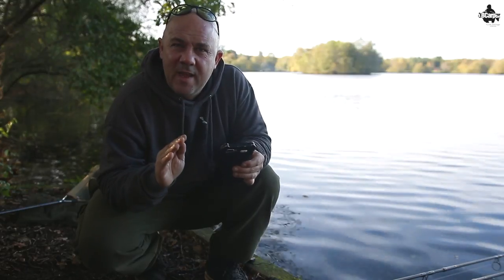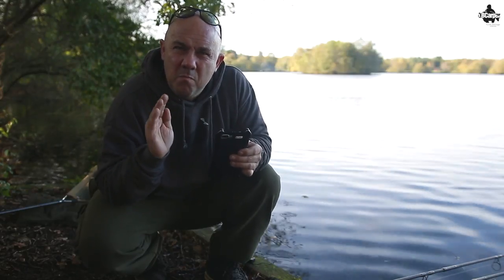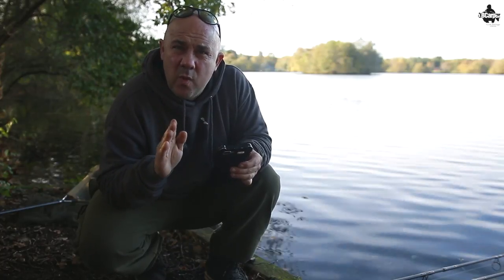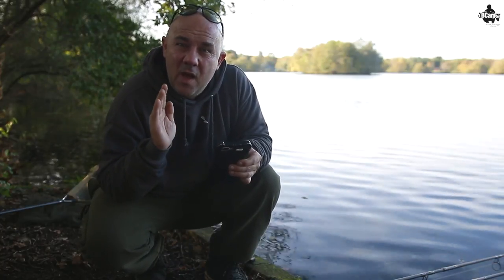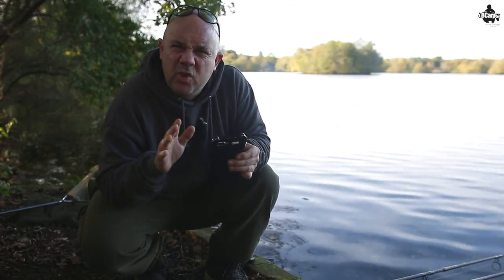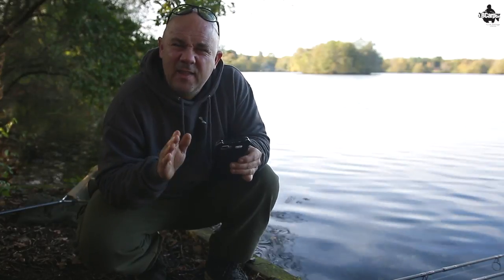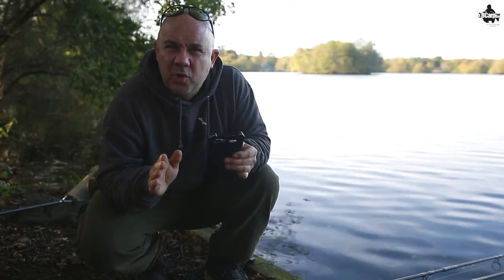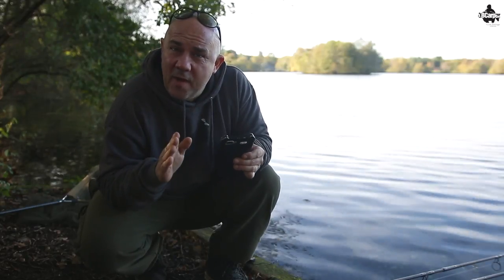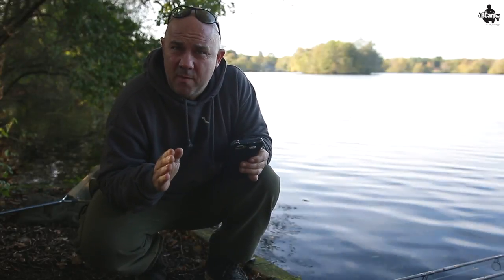So Mark, I hope that's helped you — brilliant question, and I know it's a question that a lot of guys will be asking themselves. That will give you a general idea of how different lakes fish, whether they're deep or shallow, over the winter months and where you can target to get regular action. Don't forget, if you like this type of video and you want to see more, hit that subscribe button and the bell notification — you'll never miss another video again. See you for the next video.